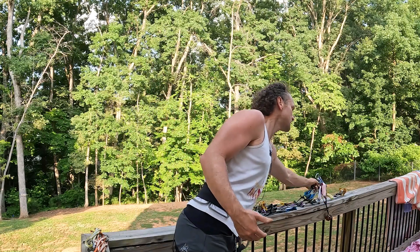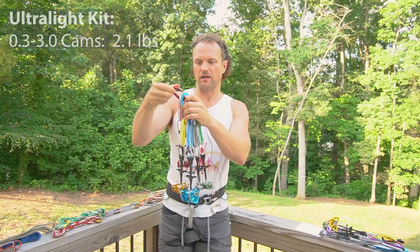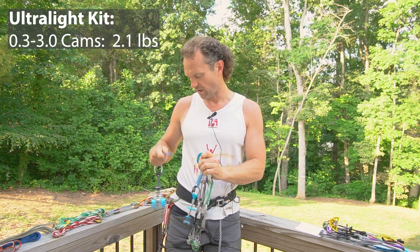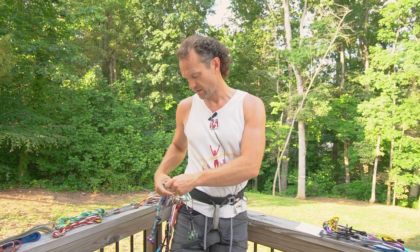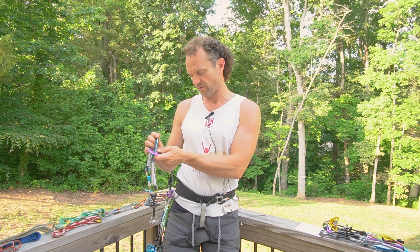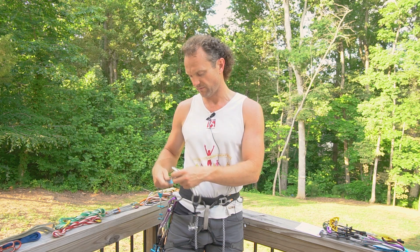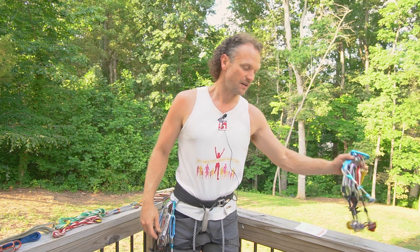The first thing in my kit is a full set of cams from 0.3 all the way up to 3. This could potentially be trimmed if I knew I didn't need a number 3, because the number 3 is about 30% of that weight. For any routes that I'm going to do at speed — your average 5.7, 5.8 type stuff — you're going to need at least one of all these sizes. That weighs about 2.07 pounds.